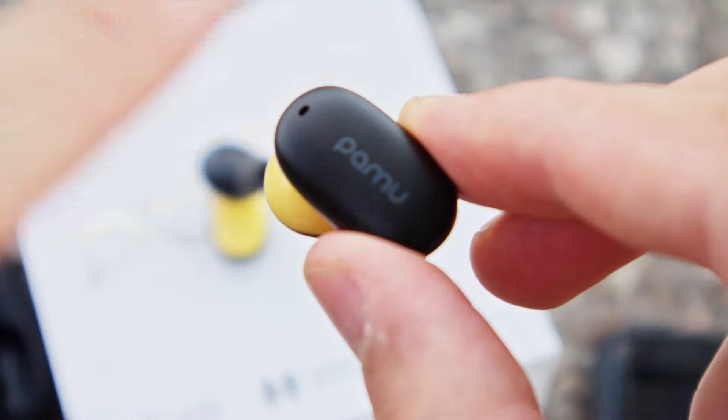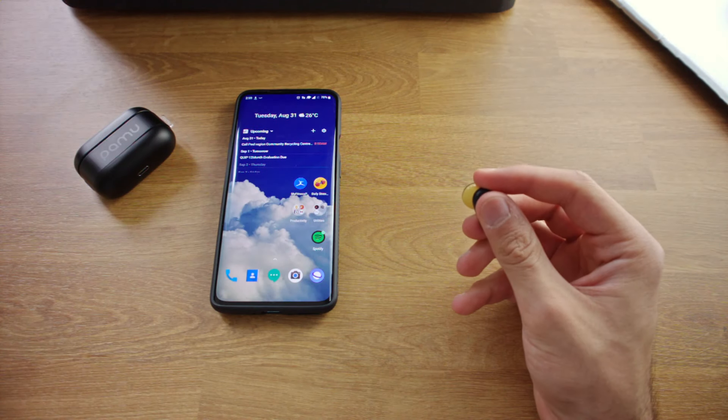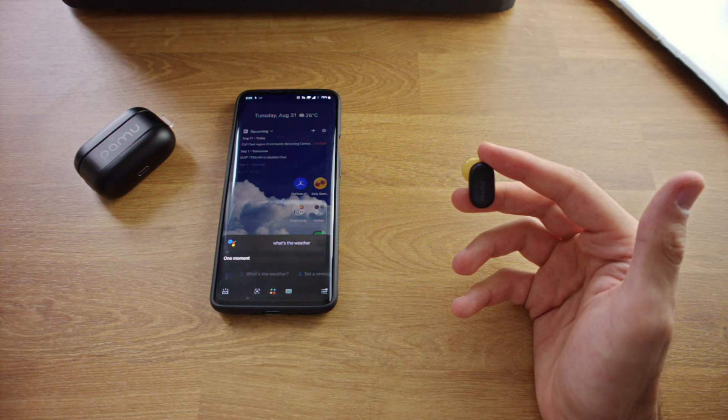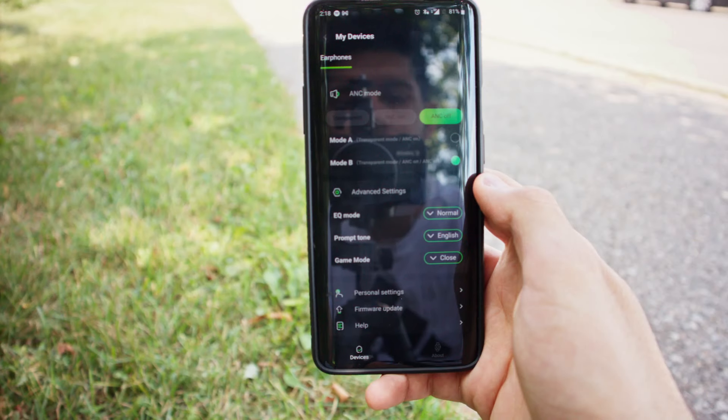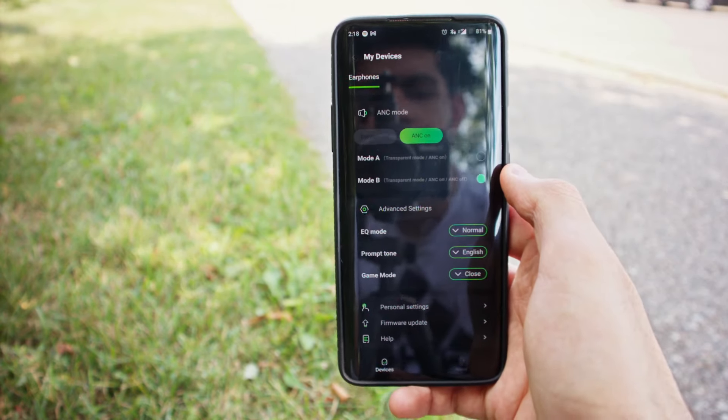Both the left and right headphones feature touch sensitive buttons. This is very useful, and I prefer this much more compared to the physical button that some other competing Bluetooth headphones use. These touch buttons can be configured to custom commands on a single tap, double tap, and hold action through the included PAMU smartphone app. Right now I have it configured to play/pause on a single tap, next track on double tap on the right headphone, previous track on double tap on the left headphone, toggle ANC on hold on the left headphone, and Google voice assistant on hold on the right headphone. Being able to do all these commands just from the touch buttons is very convenient.